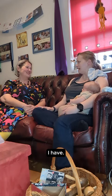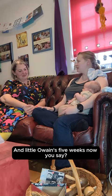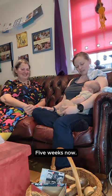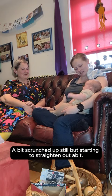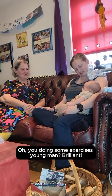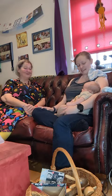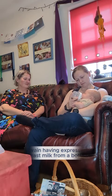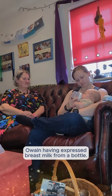You're the best of both worlds, really, aren't you? I have. That's really well done. And little Owain, he's five weeks now. Well, a bit scrunched up still, but starting to straighten out. Oh, you're doing some exercises, young man. Brilliant. Well, thank you very much for telling us about your breast pump. Thank you.